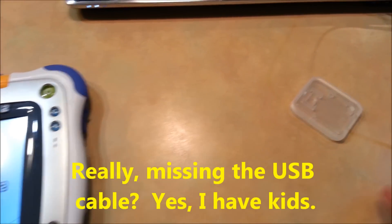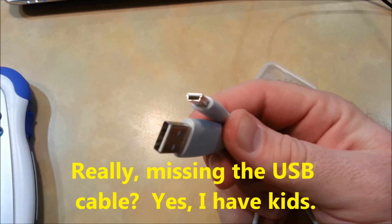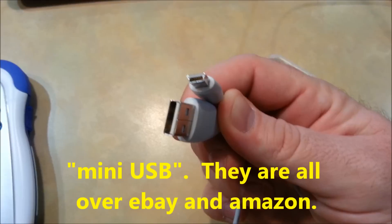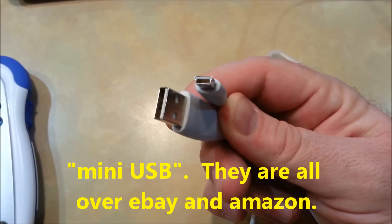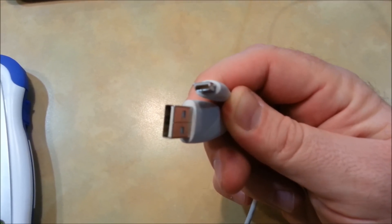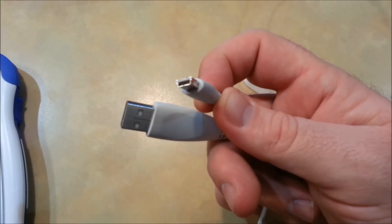Now, I don't have the original USB cable — I don't know where it is. So you need to use another cable; it's called a mini USB cable. Any mini USB cable you get should work fine as long as it's the right shape. It's called mini — your cell phones and things like that use micro, but you don't want that. You want mini for your InnaTab.